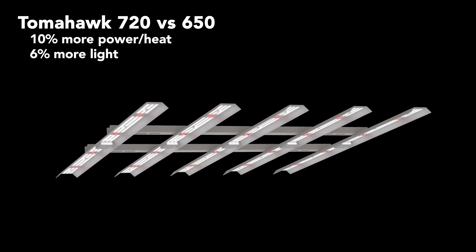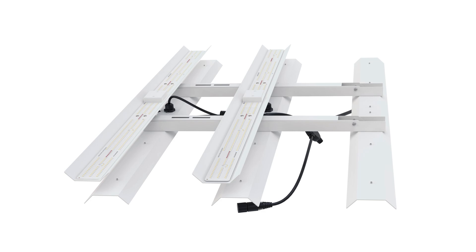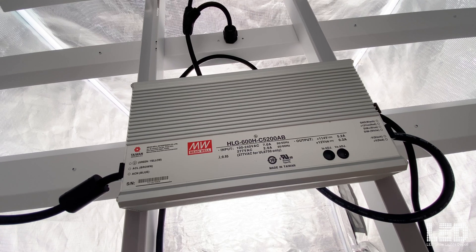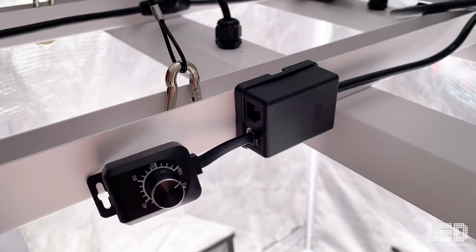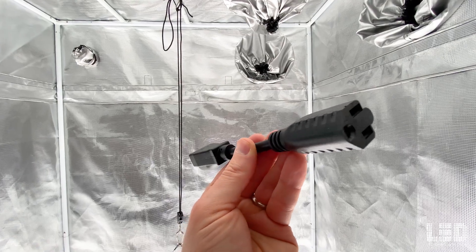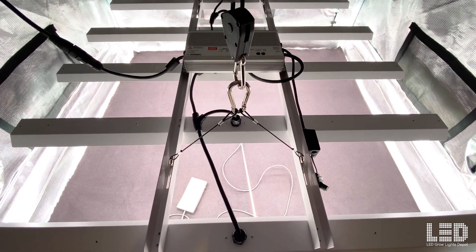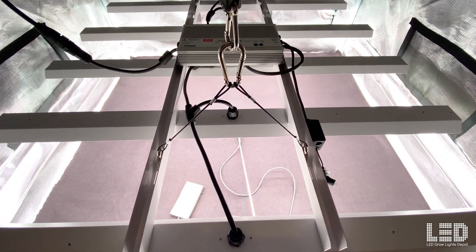Now let's peel back the layers of the Tomahawk 650. This fixture comes folded in half in a discreet brown box. Also included is a Meanwell power supply, RJ box with a dimmer, 120V to 240V adapter, wire hangers, ratchet hangers, and some hardware for securing the fixture and power supply.